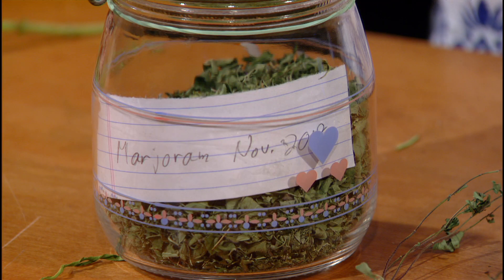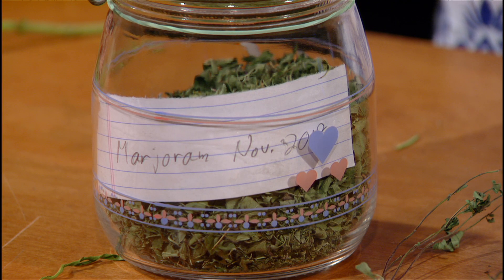Part of the reason to bring them in, of course, is either to use them fresh, but most people also like to have a lot of the herbs dried and available to use through the winter and into spring, especially those annuals that won't survive out in the garden.